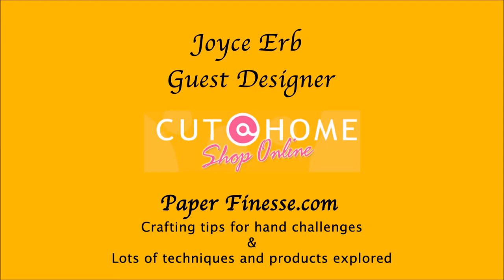Hi, I'm Joyce Erb, guest designer for Cut at Home, where you'll learn crafting tips for people with hand challenges. Lots of techniques and products will be explored. Today we'll be looking at a nautical theme trend in a multimedia decor project.